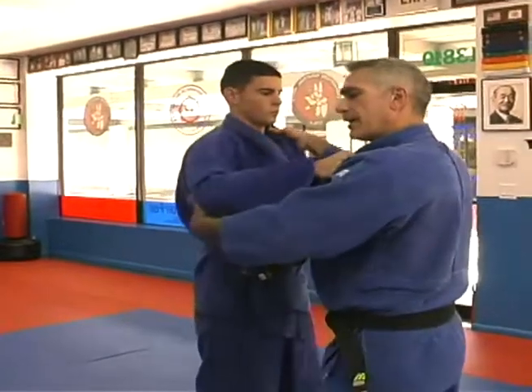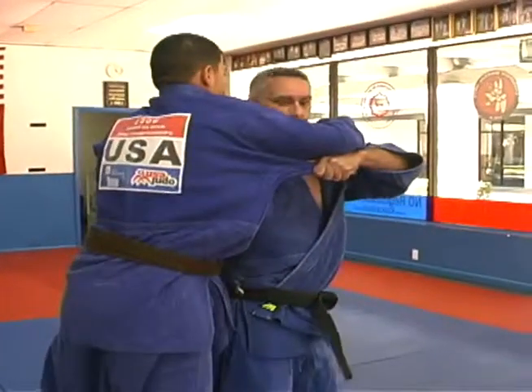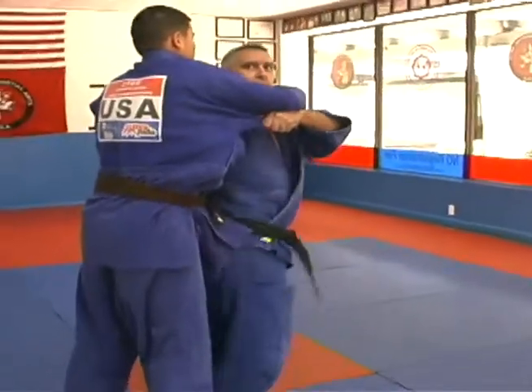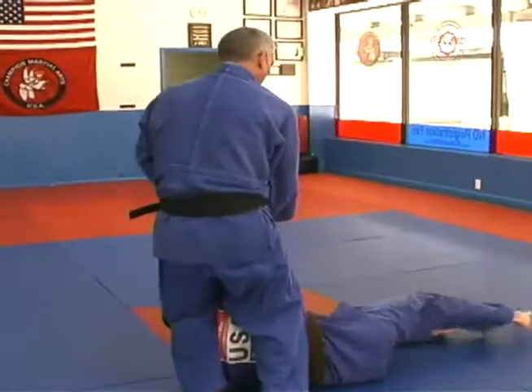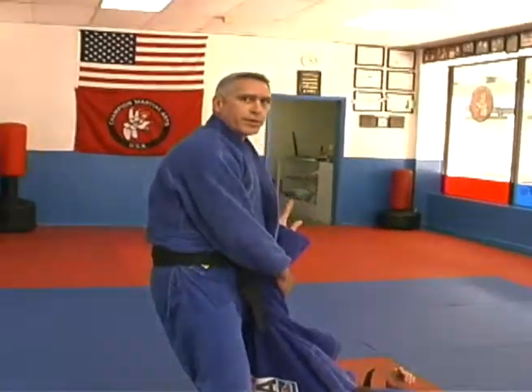I'm going to move him to my right, to his left. Once he's there, he's off balance — I step my leg back and pull. Always hold on to your opponent. Never just let him go. We want to save him. We don't want to hurt him.